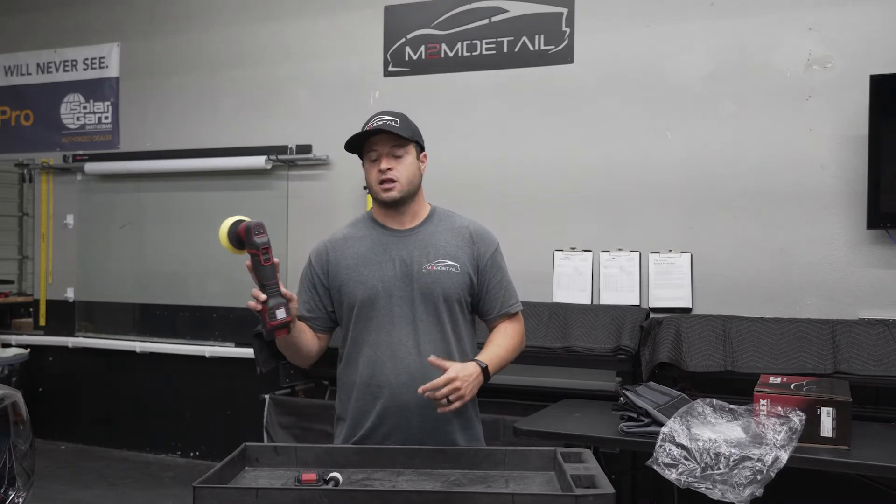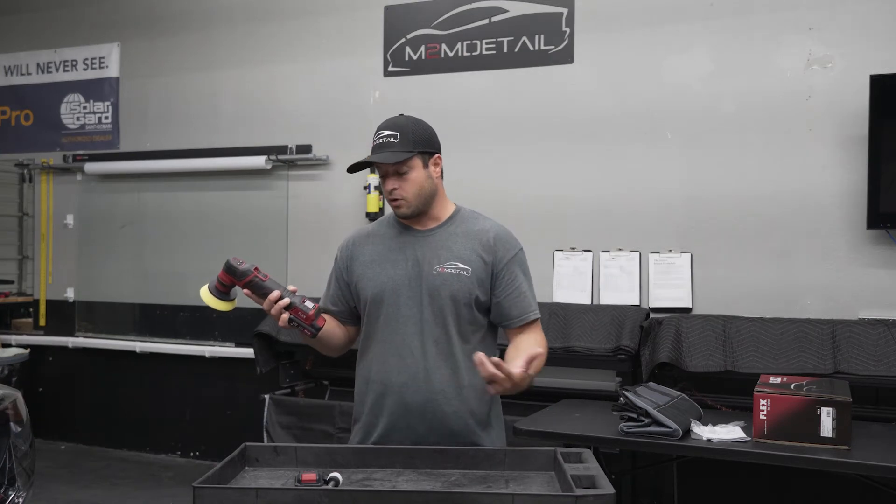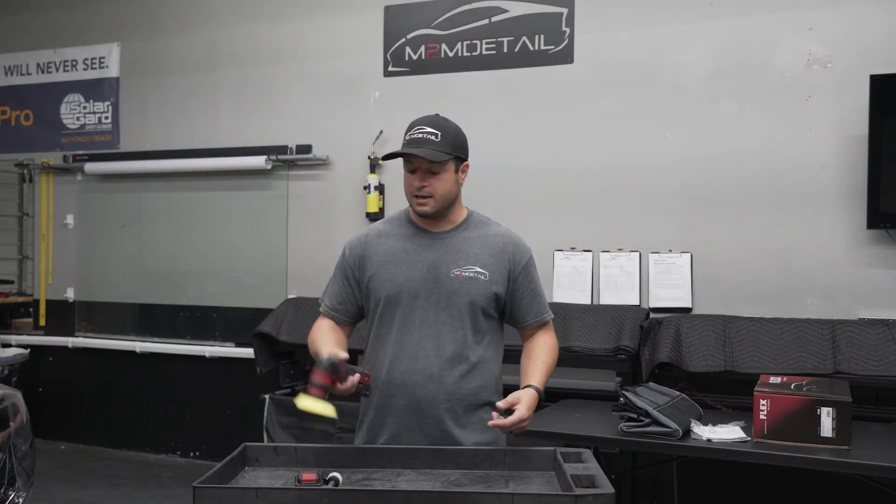Let's talk about some features. On speed, you've got four speeds: speed one is 2,000 RPM, speed two is 3,000 RPM, speed three is 4,000 RPM, and speed four is 5,800 RPM.